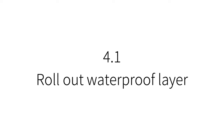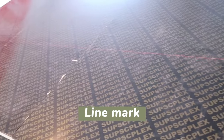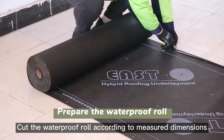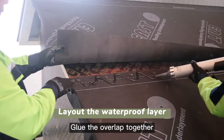Construction: Roll out the waterproof layer. Use a tape measure to measure the length, keeping the spacing at 88 cm. Cut the waterproof roll according to the measured dimensions, then position and secure the layer with a nail gun. Glue the overlap together.